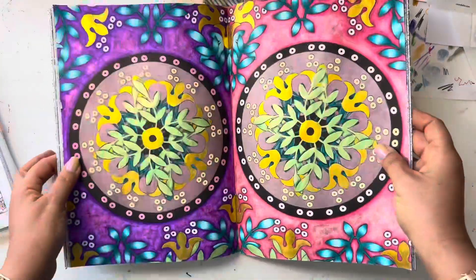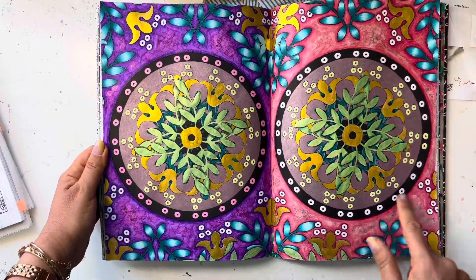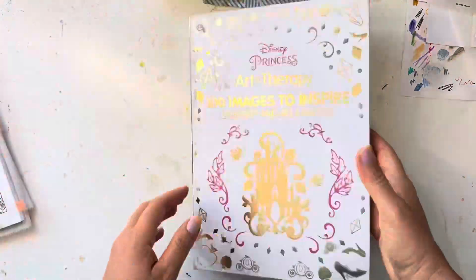I was going to finish this one for this month — I'll show it anyway. I just have to do the white dots so it's almost finished. I'll show it next time.